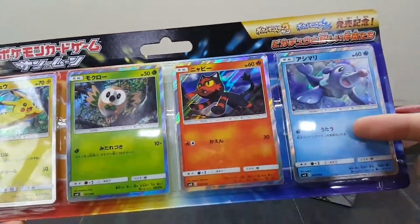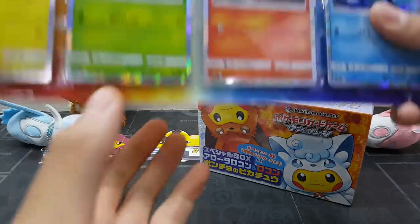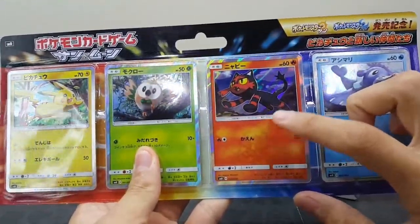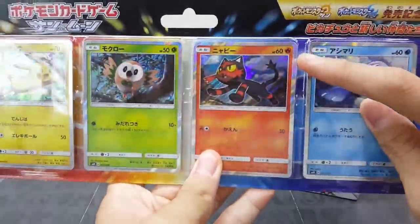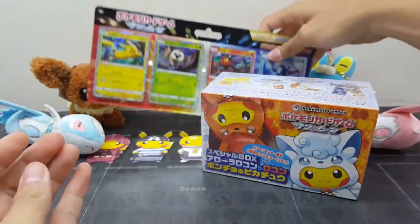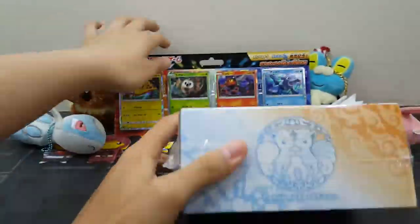We also have the Pikachu and New Friend set — look at this guy, that's a roller. There's a Popplio and a Pikachu. We chose the starter for Pokemon Sun: Litten as our starter, looking very awesome and cute. What about yours? Comment down in the comment section below.